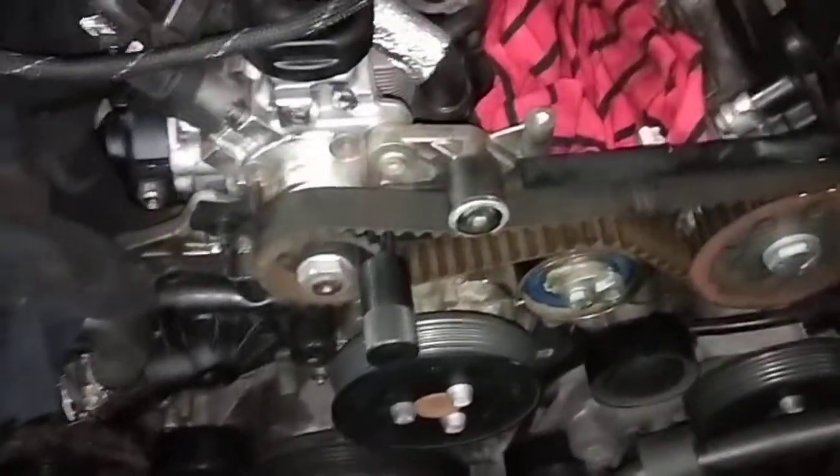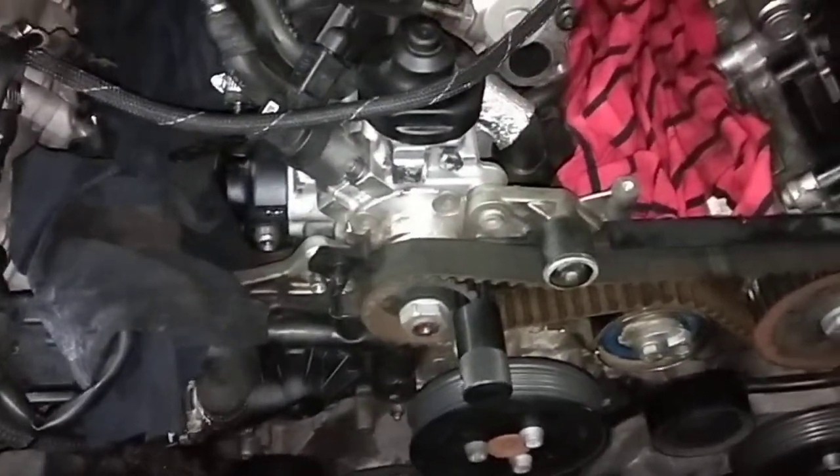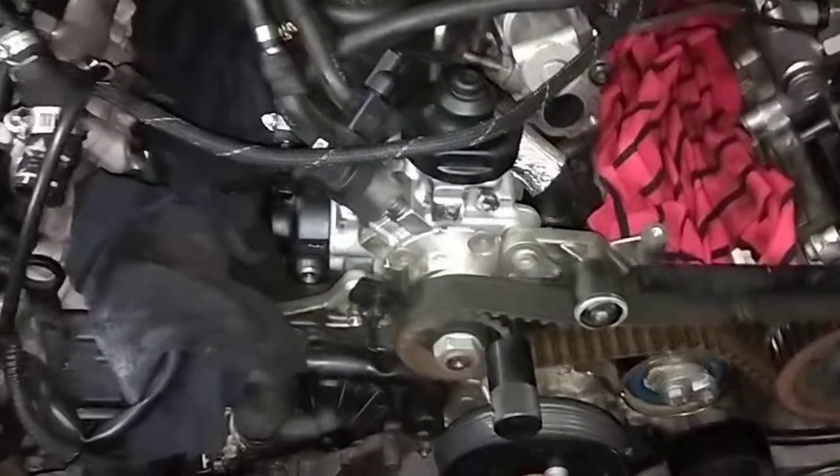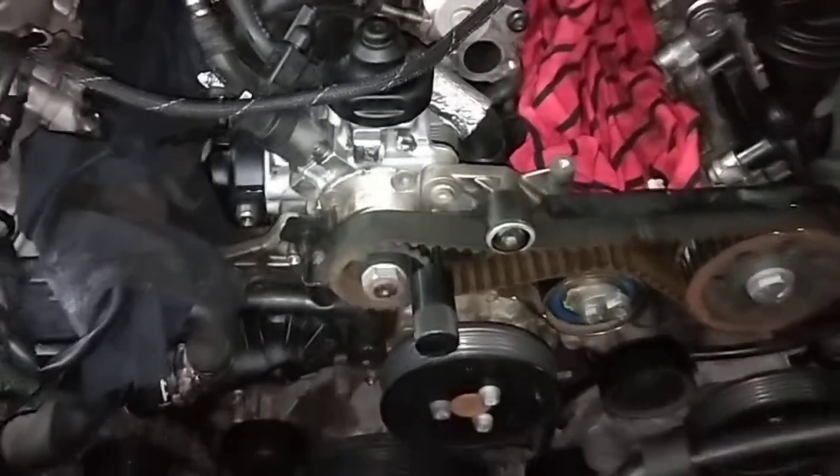I've seen it done. When I was working at a shop on the North Shore, the guy forgot to take it out, he cranked it, and damaged the crankshaft.